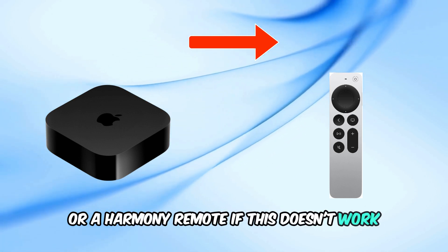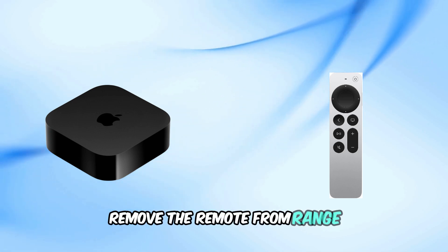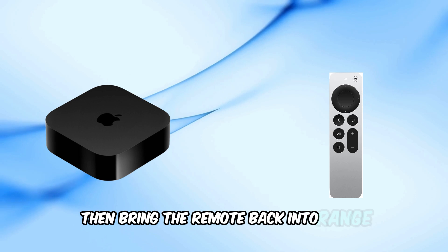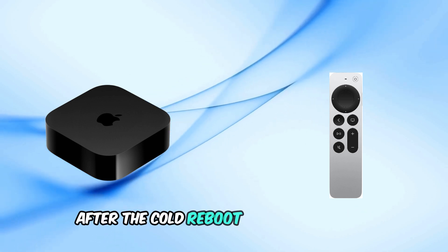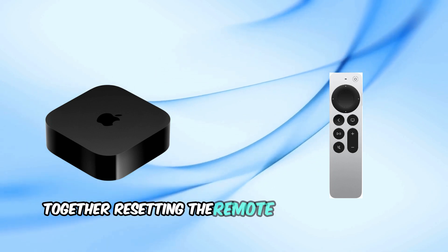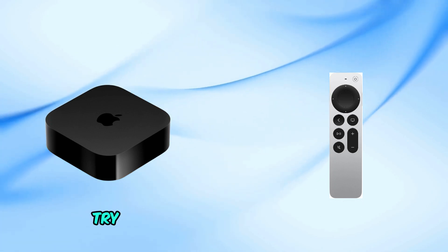If this doesn't work, there is another solution. Remove the remote from range, unplug the Apple TV for a cold reboot, then bring the remote back into range. After the cold reboot, reset the remote by pressing the TV button and the volume down button together. Resetting the remote often breaks the loop.